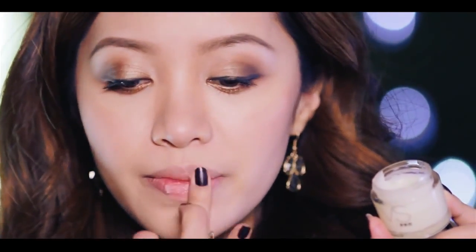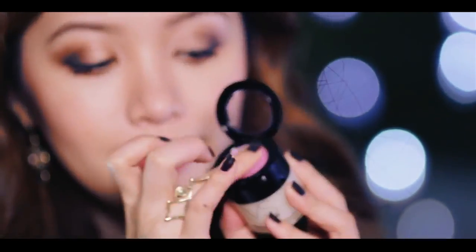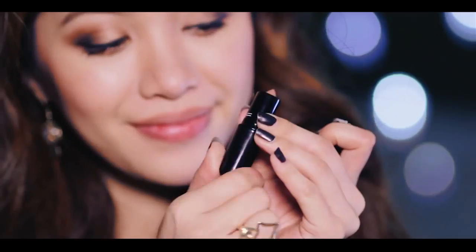For the lips, I'm going to give them a mini spa by exfoliating all the flaky skin off. This is the Victoria's Secret Lip Scrub — the scrubby bits are made out of sugar. If you want to make your own, just add sugar to Vaseline and use that as a scrub. Wipe everything off with a tissue and your lips should be baby smooth. Apply lip balm as usual, then finish off with a beautiful warm nude lip color.